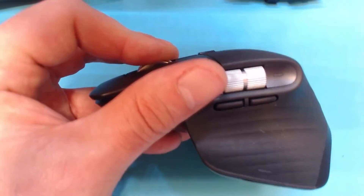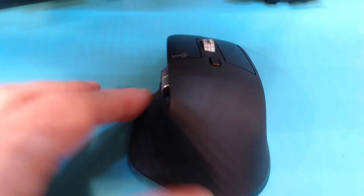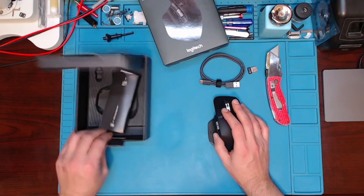So a nice scroll wheel, and you can click in — which I'm not going to be using that feature, I never do. So not really too much to it.